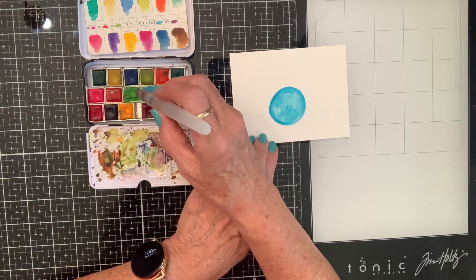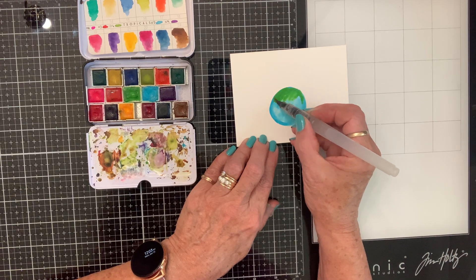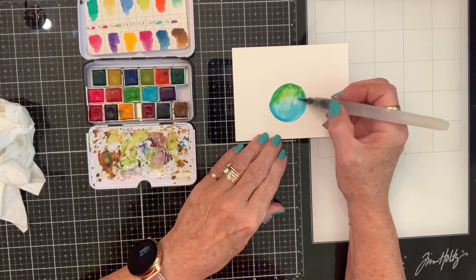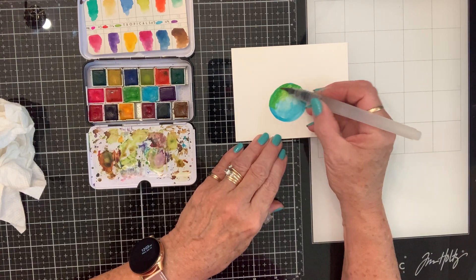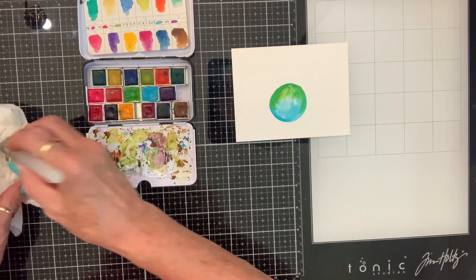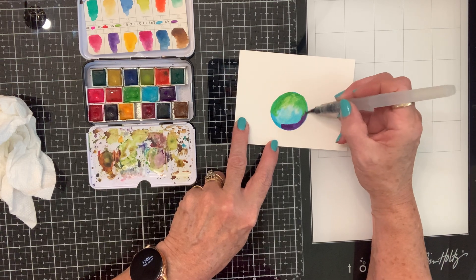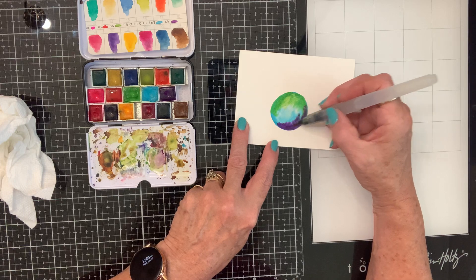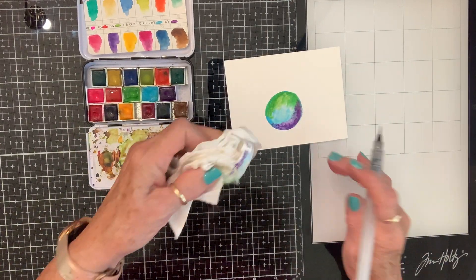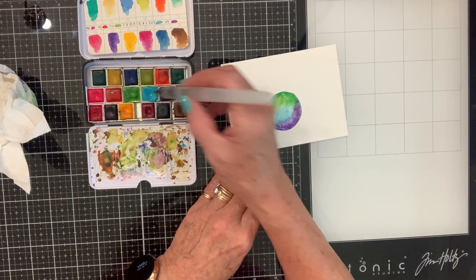Let's put some green up here. Blob some of it off. It looks like the world. Let's put some purple down here. I don't know exactly what this is going to look like, so y'all just bear with me. The point is to play, right? That's the point. It's kind of looking like the world. Let's darken this up a little bit.